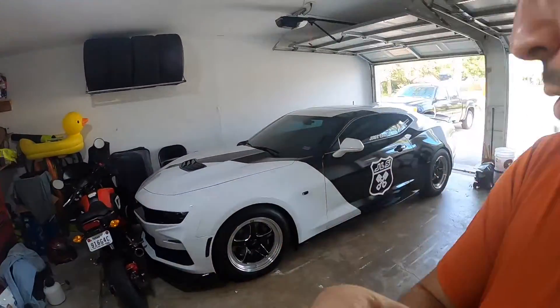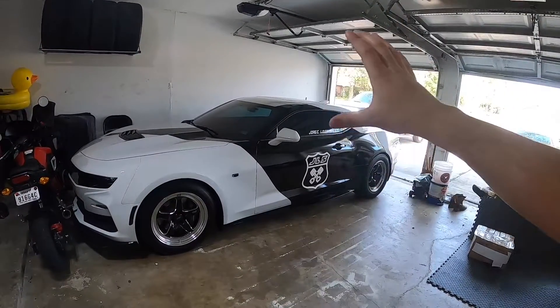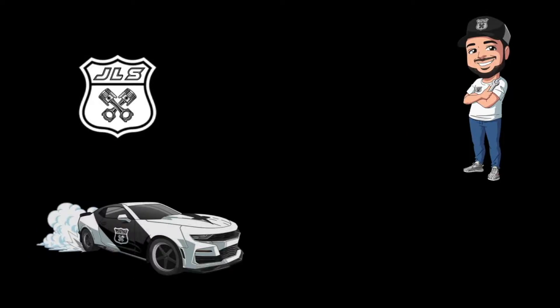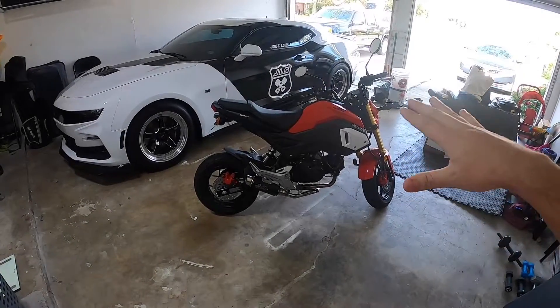What is going on guys, welcome back to the channel and welcome back to another video. We are back to doing some instructional how-to videos — we're going to be installing some lightweight parts on the Camaro SS.